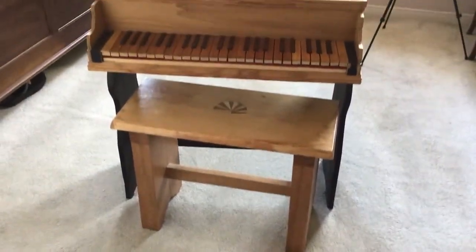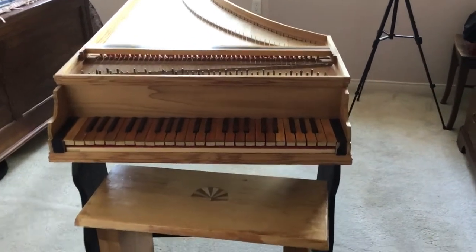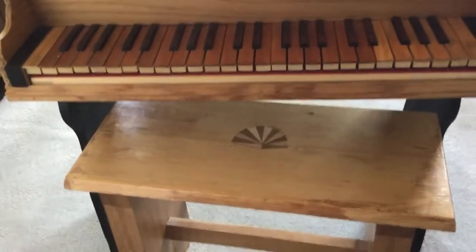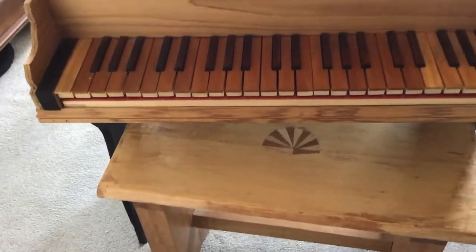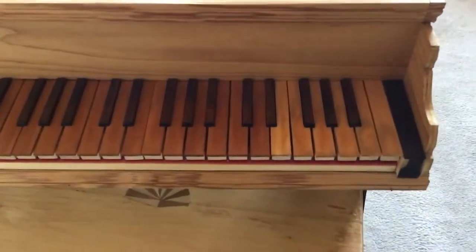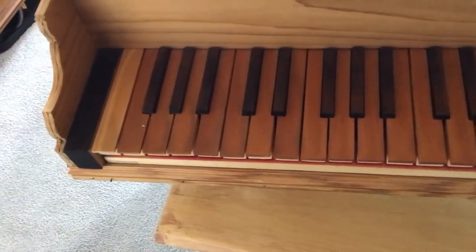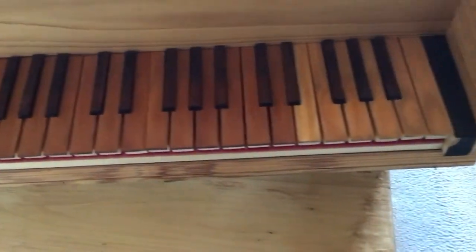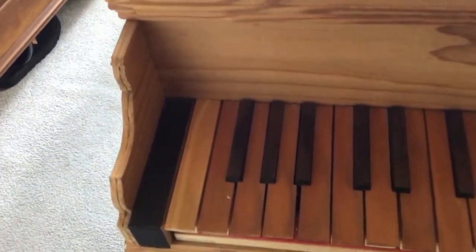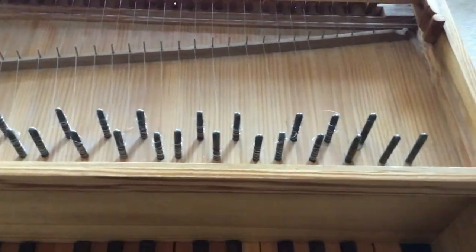This is the do-it-yourself harpsichord again. There are a couple of problems I've encountered in playing. One is the keyboard itself. The keys are a little bit too far apart generally — some keys appear close and some further apart — which makes playing a little more awkward than playing my acoustic piano downstairs, which has a similar-looking keyboard. But it's more comfortable to play.